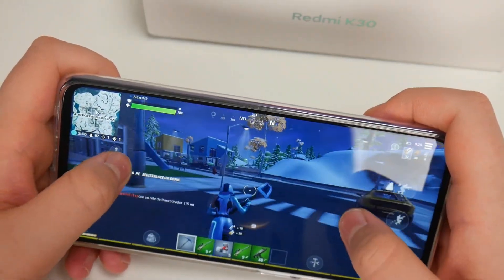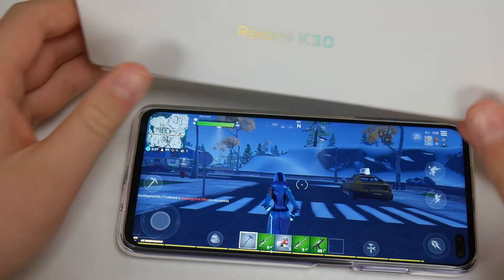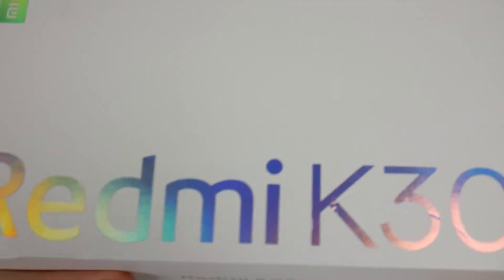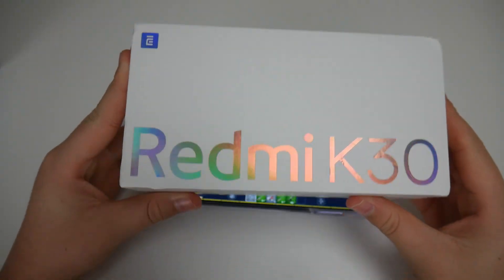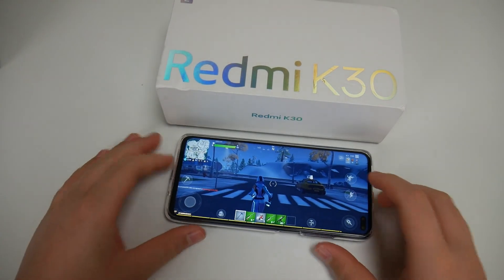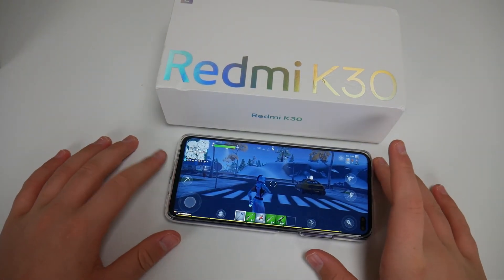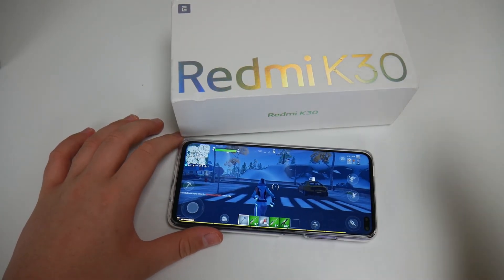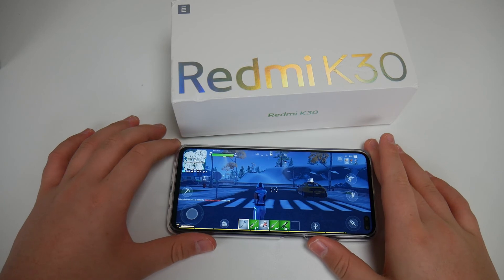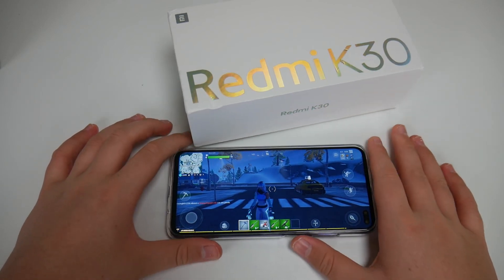Alright guys, I hope you enjoyed this video on the Redmi K30. This is a phone I've been wanting to get for a while — got it for the channel. Let me know if you want a comparison between this one and the Samsung Galaxy A51, which I also recently unboxed and reviewed. I'll see you guys later, peace out.